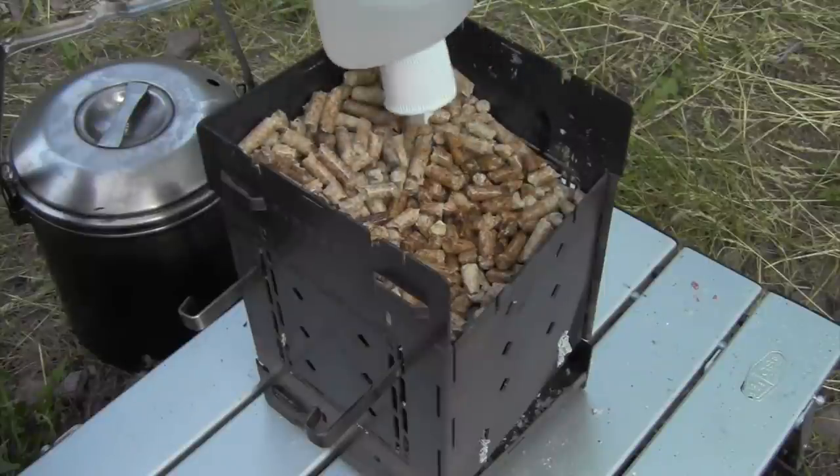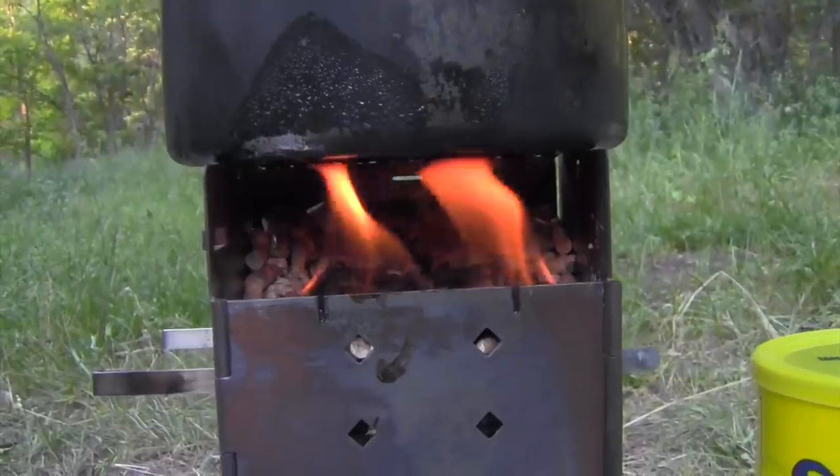I'm just going to put some alcohol here on this leading edge. Now look at that beautiful flame.